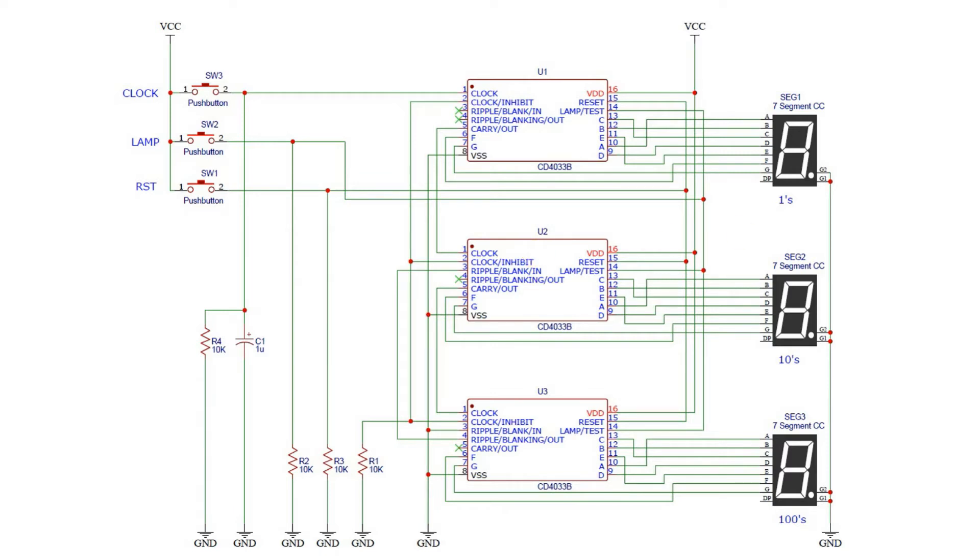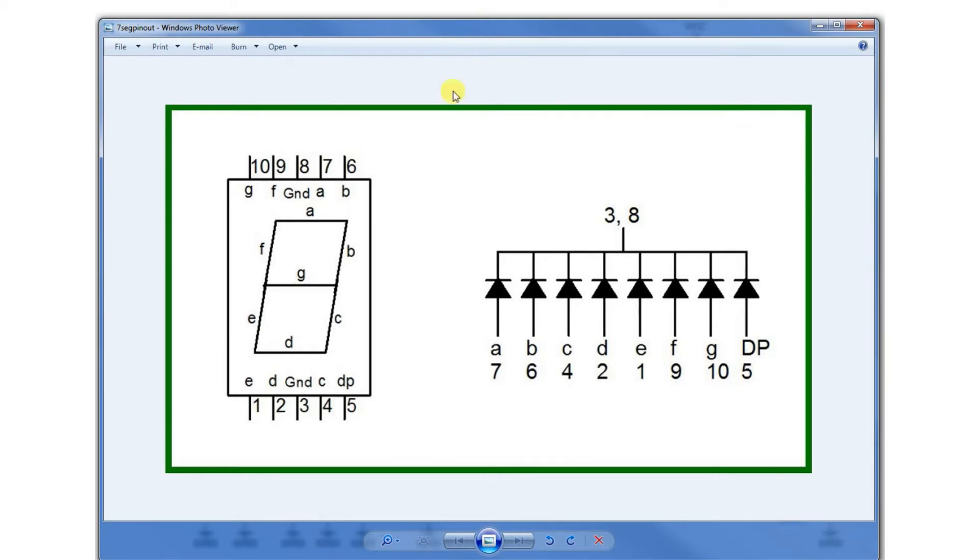Let's take a look at the pinout of the seven segment displays. When you have this display on the table in front of you the right way around, the bottom left is the first pin and you count anti-clockwise around. This would be a fairly standard pinout for these types of displays - obviously there'll be some kinds that don't follow this numbering system, but in most cases it's fairly standard. Notice that there are two ground pins - three and eight. In our case we won't be using the decimal point, we'll leave that pin disconnected.